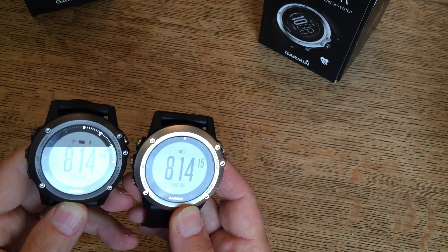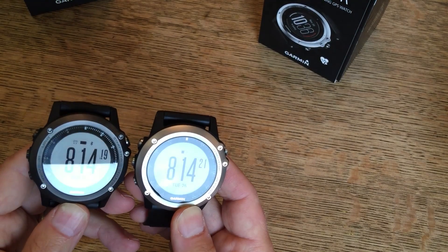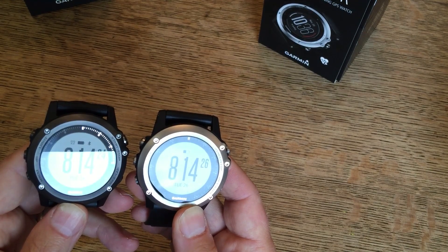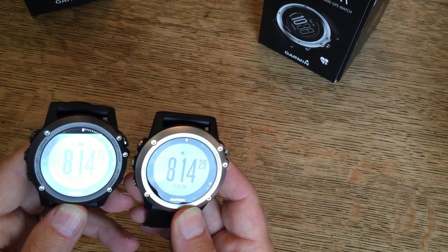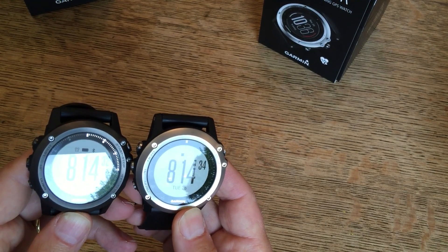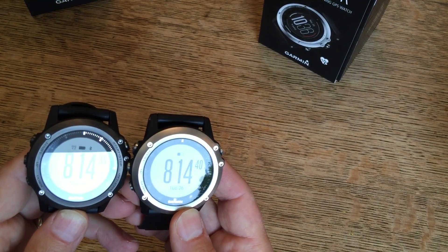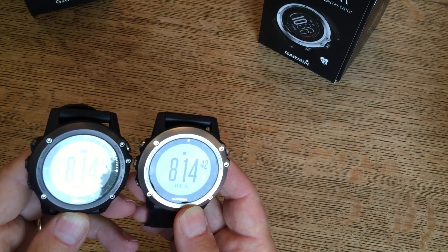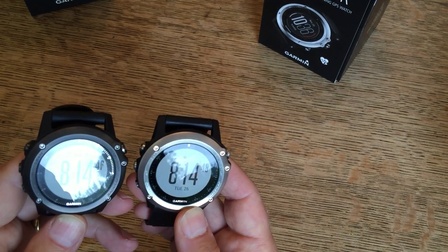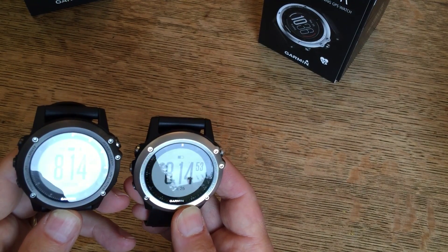You can also see that the sapphire crystal version on the left has slightly more etchings on the glass — or it might just be the casing just below the glass — a little bit more in the way of silver etchings, which do not appear on the standard crystal. And the word at the bottom, 'Garmin,' looks slightly different. You can see a difference in the way that the light shines and reflects off of them both, which is quite an interesting, subtle difference.